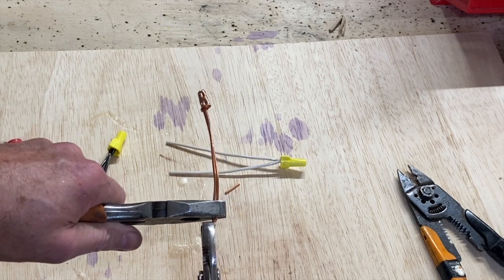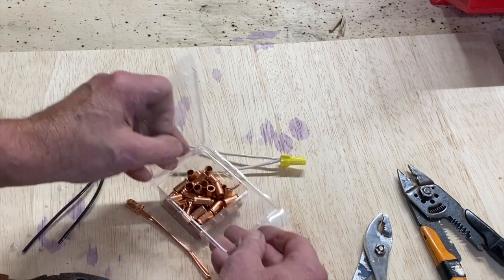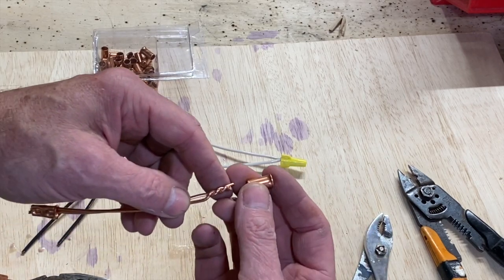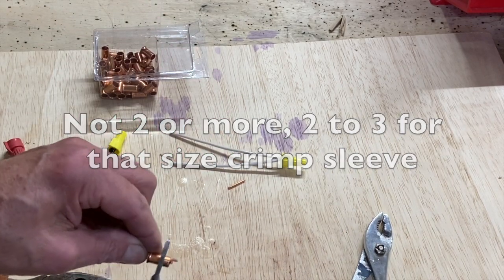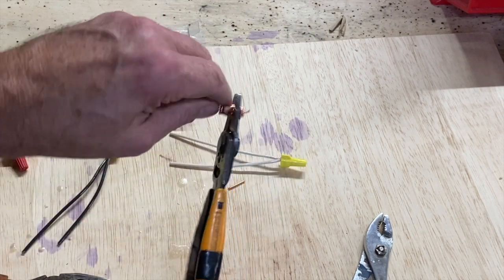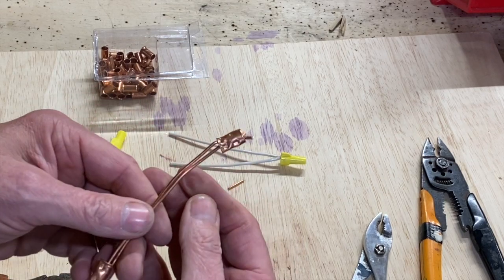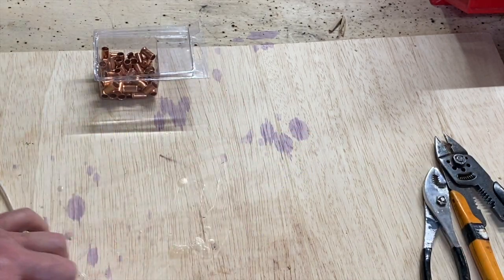These sleeves are a bit big — I'm out of the size that's really appropriate. This is for four 12 gauge conductors or two or more 10 gauge conductors, but we'll use it to show how to use a tool that can apply the proper pressure to crimp the copper bonding sleeve onto the conductor. That makes a great approved joint. Want to check something out — really cool.